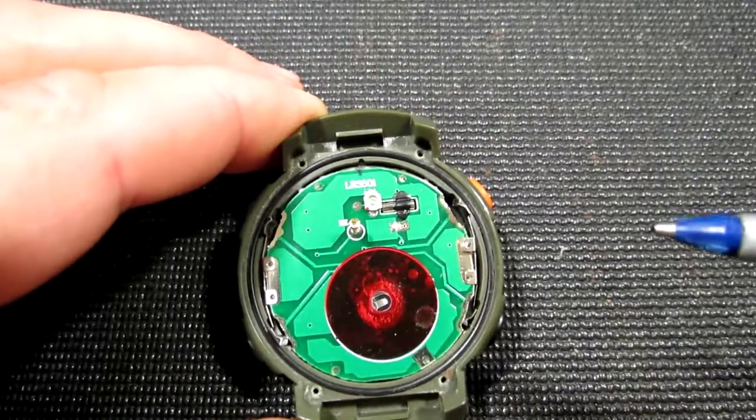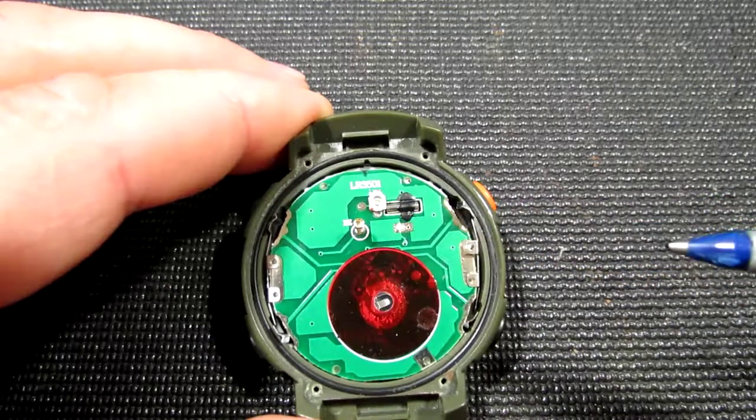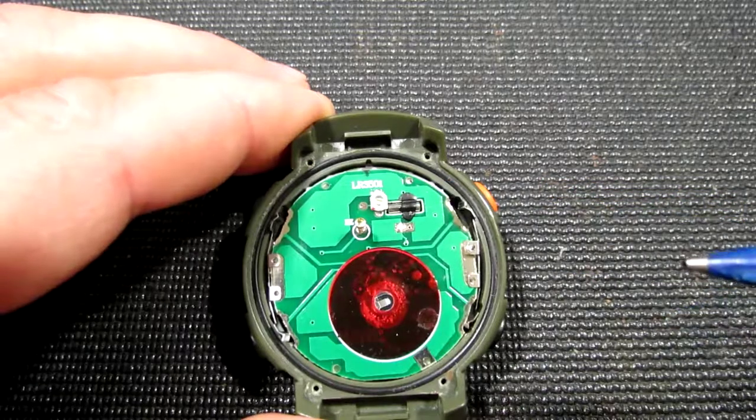The first improvement you can see over here is the brand new crystal quartz manufactured by Citizen Fine Device with 5 ppm accuracy. I've also secured this quartz with a small drop of silicon, which will provide better mechanical stability.